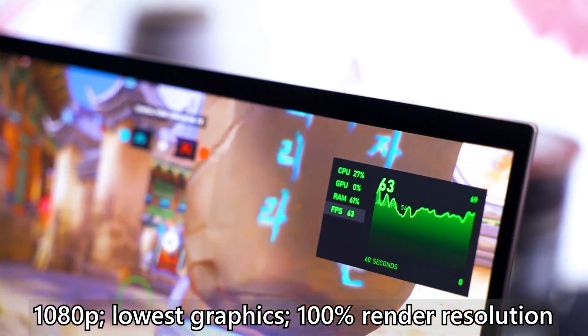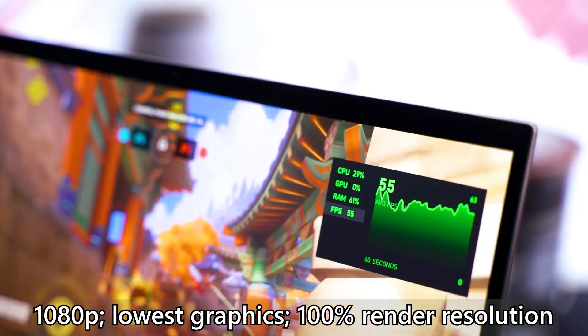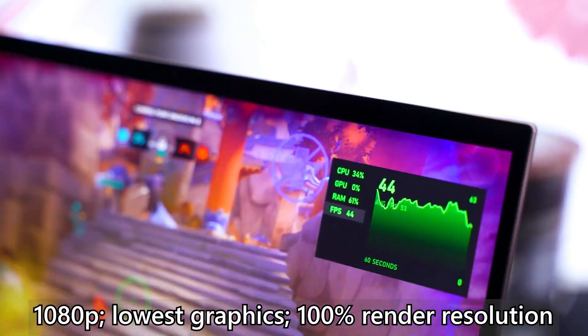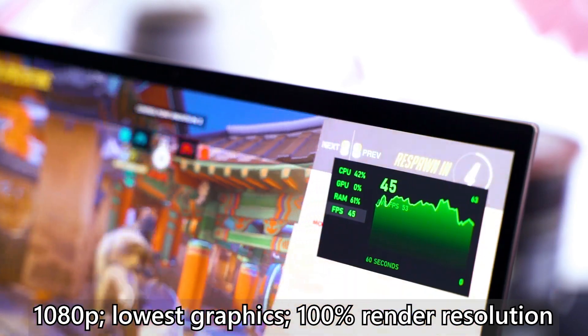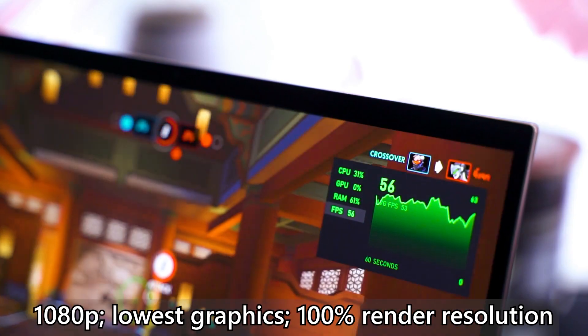Now let's look at gaming performance — remember, this is an ultrabook, and gaming on an ultrabook has been a dream for many people. I started with Overwatch since I'm most familiar with it, and after installing it I got a very playable frame rate of nearly 60 FPS throughout gameplay at 1080p lowest settings. If you lock it to 45 FPS, the experience is extremely smooth with no sudden frame drops. CS:GO is next, also at 1080p lowest settings, and it maintains well above 60 FPS — no problem there.